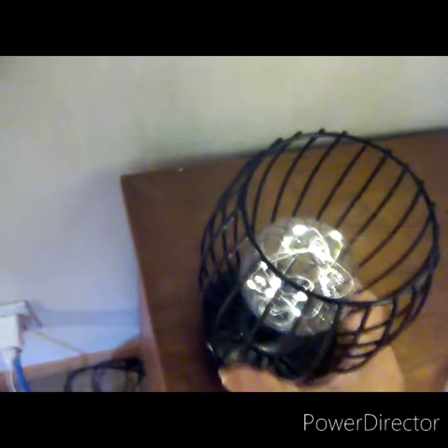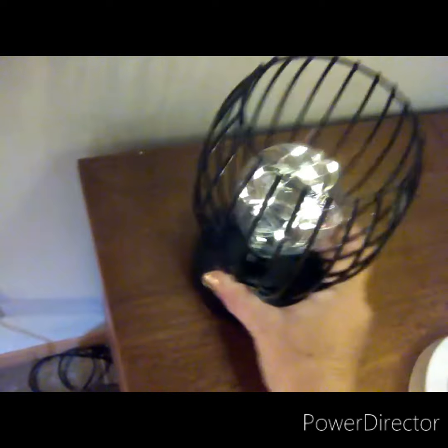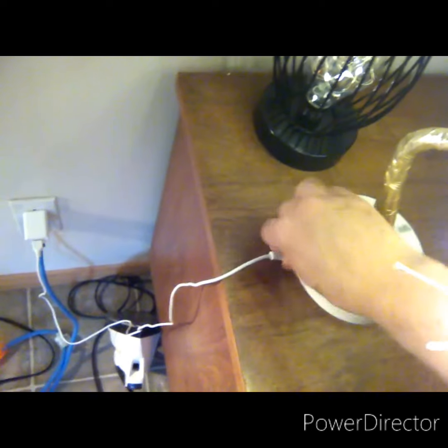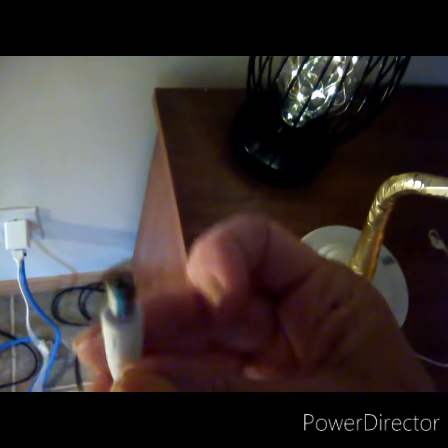The other one is dome-shaped and it's got a light bulb in it with lights, but you can't change the light bulb — it's just for show. There's a battery underneath to make it look like there's a real light bulb in there, but I like this one too.